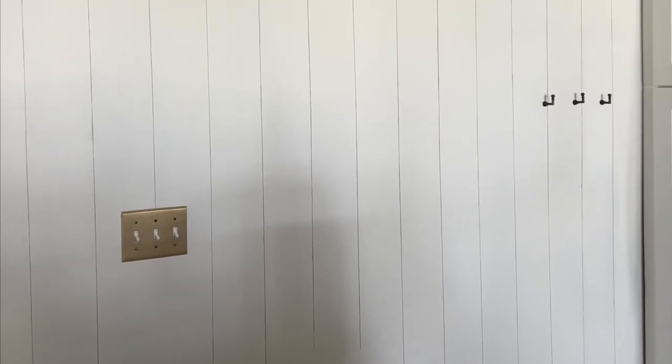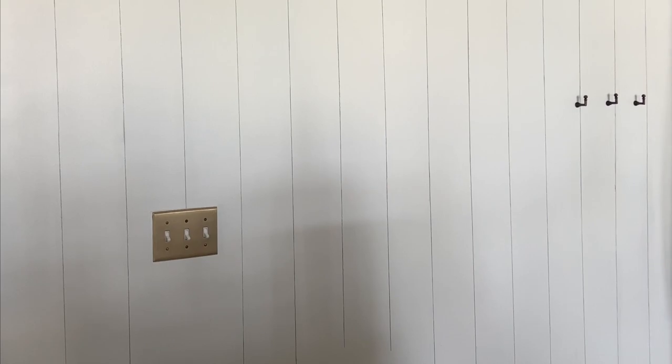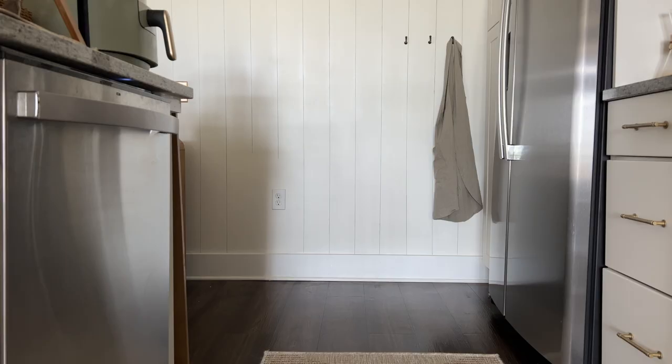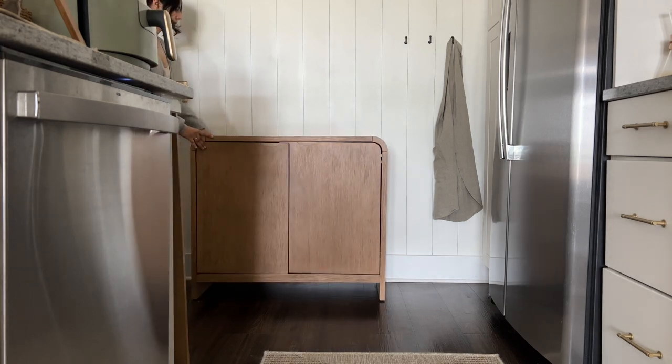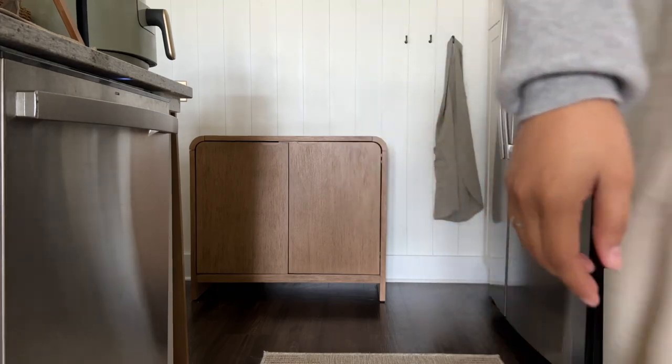It looks great from far away, but it also looks very good even up close. Friends that came to visit didn't even realize it was faux, so it really does hold up. To add a little storage, I bought this gorgeous cabinet from TJ Maxx. I really love the look of modern pieces mixed with some vintage and older pieces, so I thought that would be perfect.